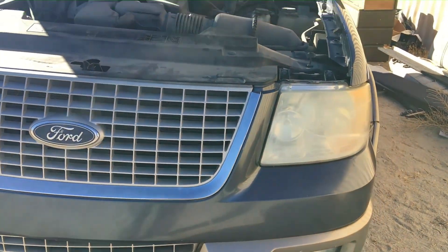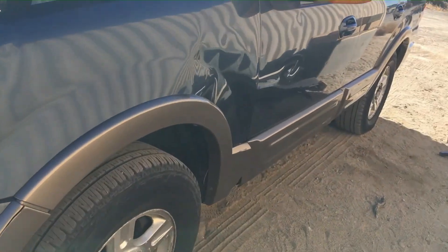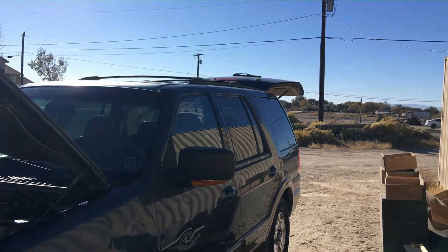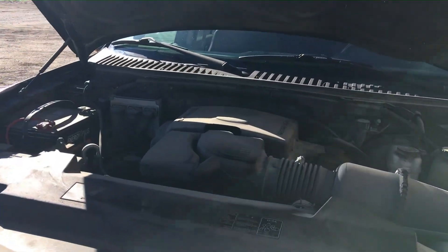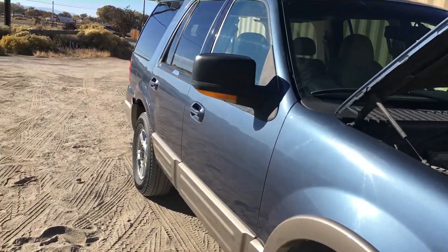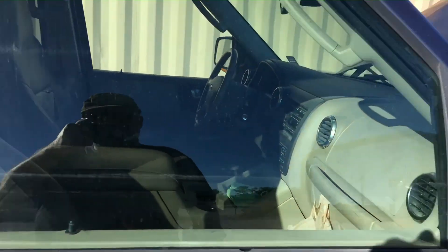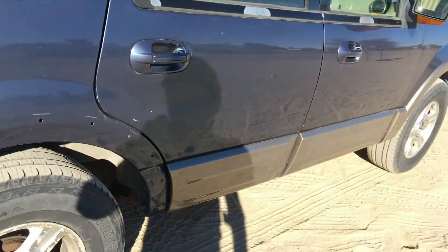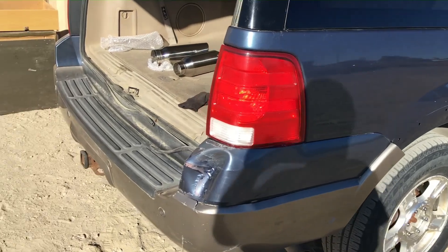This is the introductory video on what I'm gonna do to this Expedition to make it a better all-around driving vehicle, with more low-end torque and better power for towing and everyday driving. It's a heavy vehicle so it can use all the help it can get, and hopefully improve fuel economy a little bit. It's the Eddie Bauer model so it's got all the nice luxuries, but I mainly wanted a good V8 — and the 5.4 two-valve is a lot better to me than the 5.4 three-valve I had in my 2008.